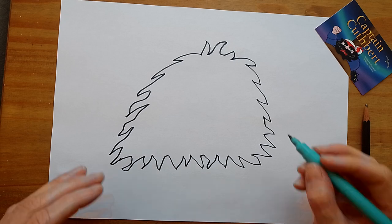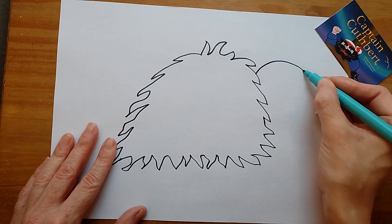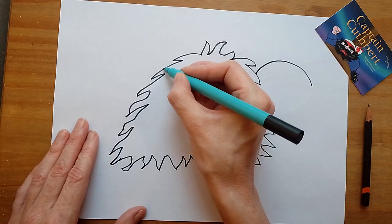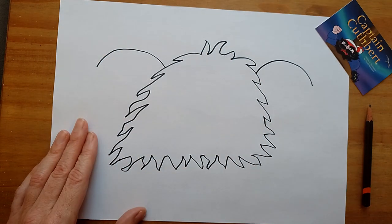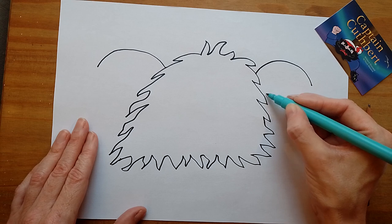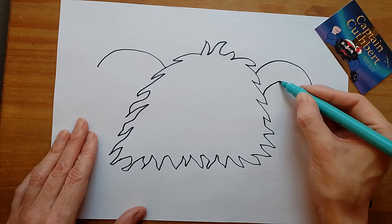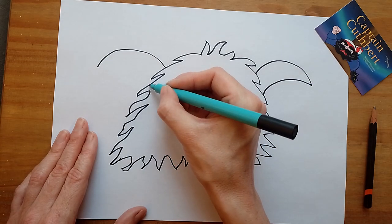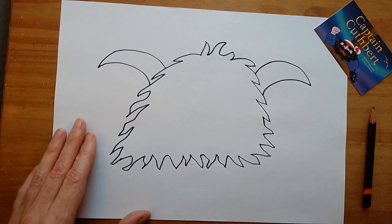Now I'm going to put some horns on. All we need to do is an arched line to about there like that, and the same on the other side. Then we're going to do a line underneath — this line is going to touch there, underneath into there, and the same on this side, underneath and connect to there.